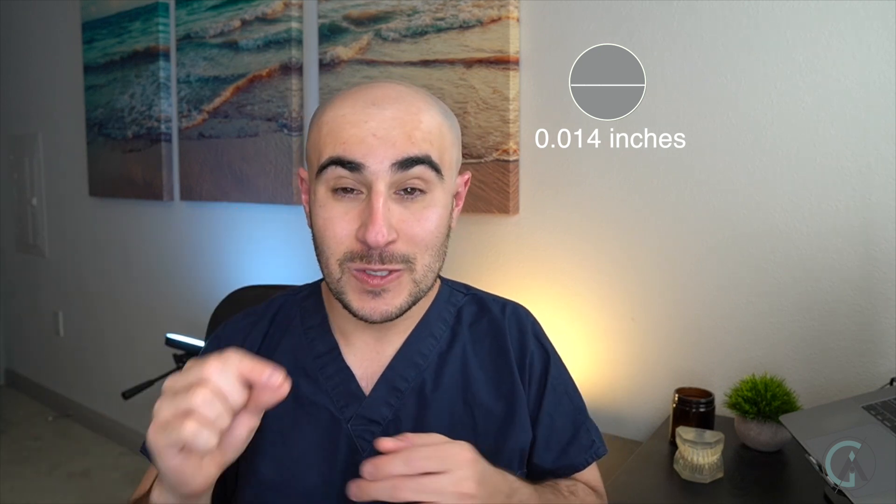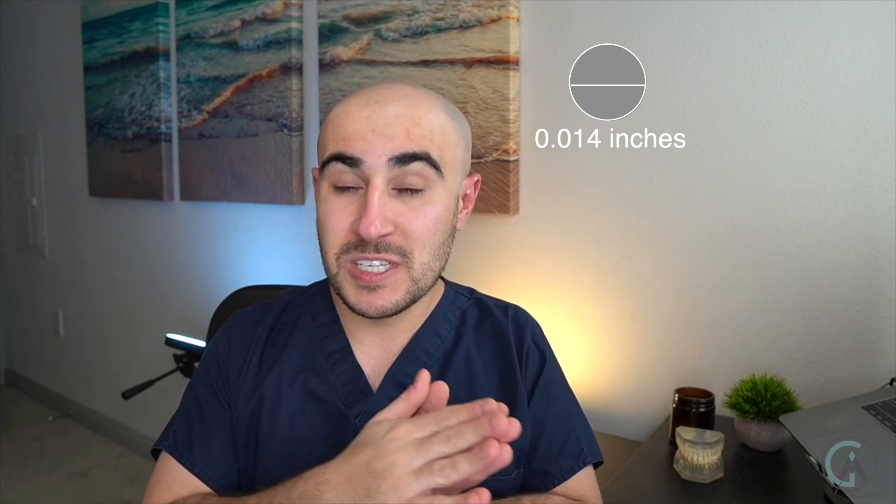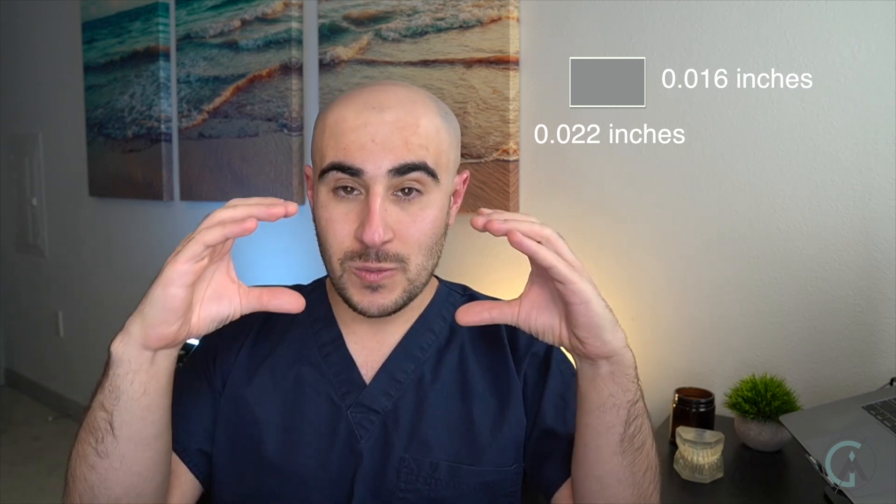There are two different types of wire — nickel titanium versus stainless steel — and different sizes for these wires. They can either be round or rectangular. When you hear orthodontists saying a 014 wire, 018 wire, or 16 by 22 wire, these are all different measurements. 014 means 0.014 inches in diameter — really, really thin. As the numbers get bigger, it's a thicker wire. A 16 by 22 means 0.016 inches tall by 0.022 inches wide, so it's a rectangular wire.